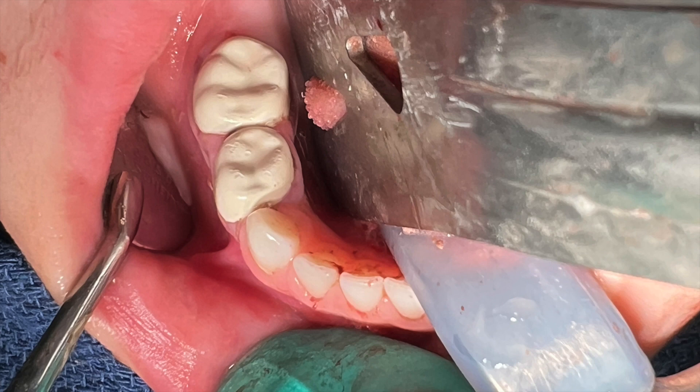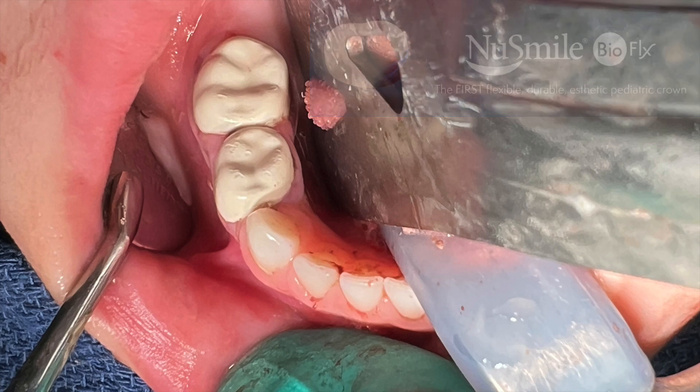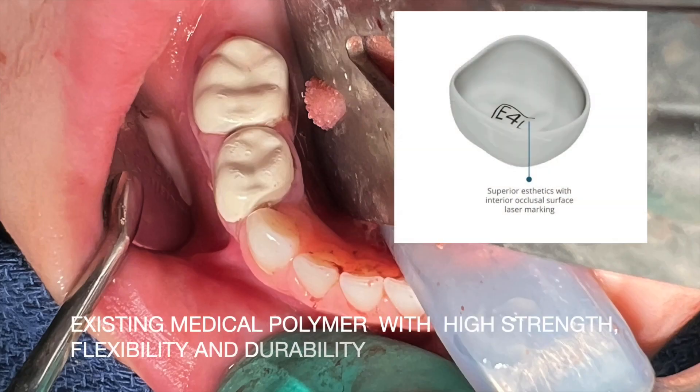Today we are going to evaluate BioFlex, a new prefabricated resin crown by NewSmile. According to the manufacturer, it is an existing high-impact biocompatible hybrid resin polymer. This material comes from the medical field and has a proven track record with strength, flexibility, and durability.